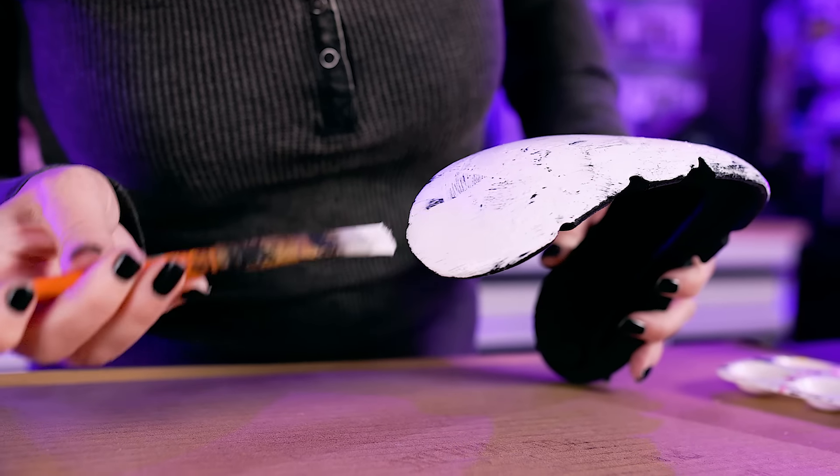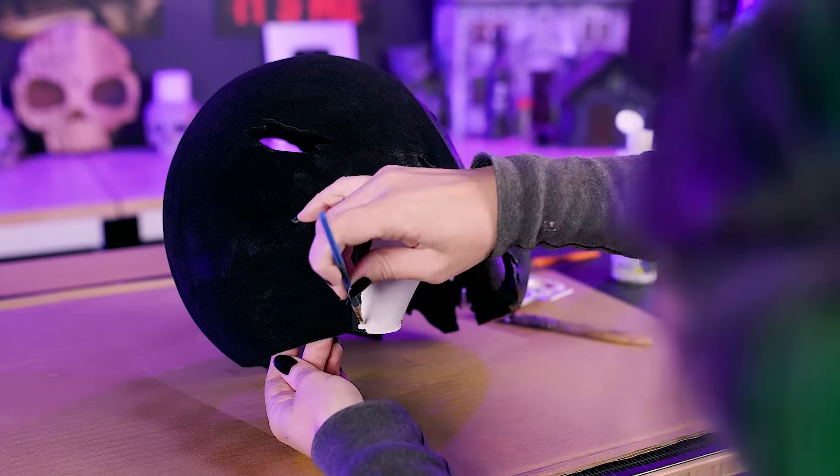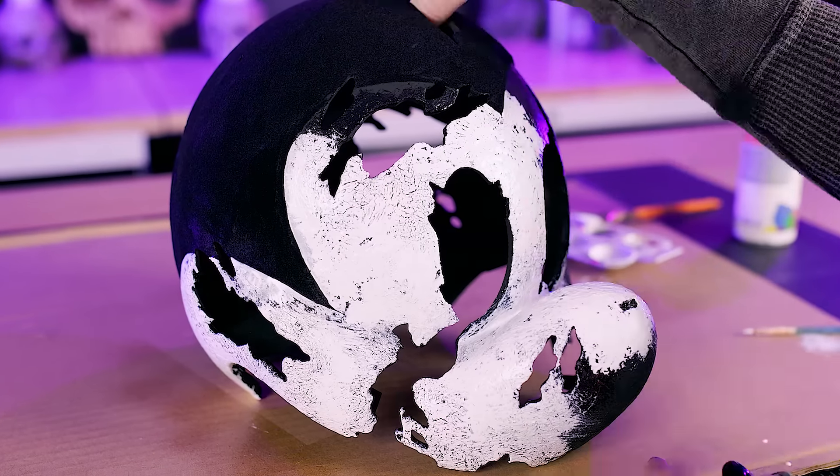The top layer is cracking where the crackle medium was applied, revealing all the black underneath. It looks so cool.